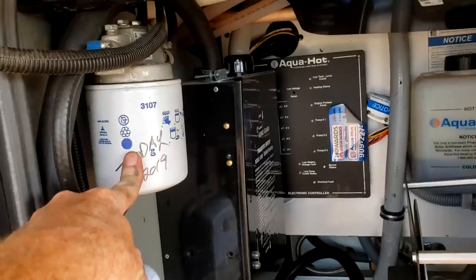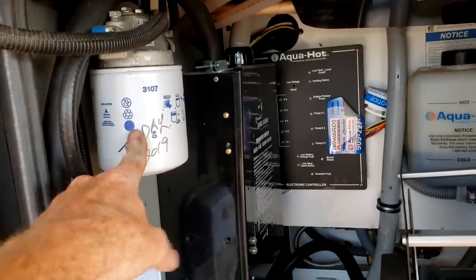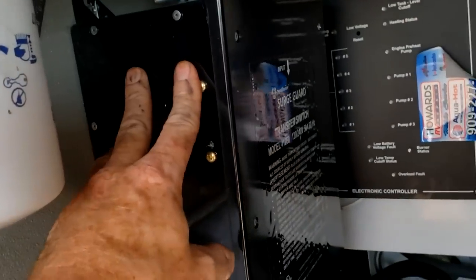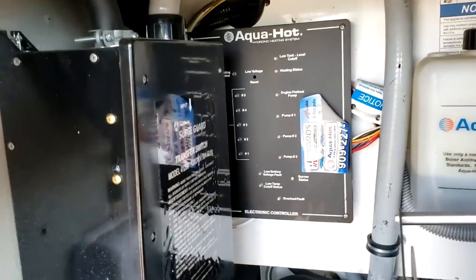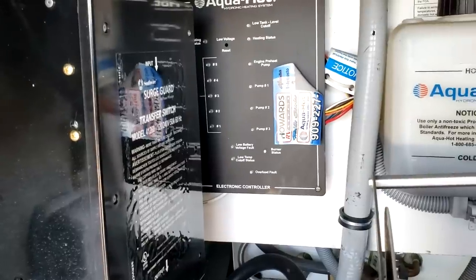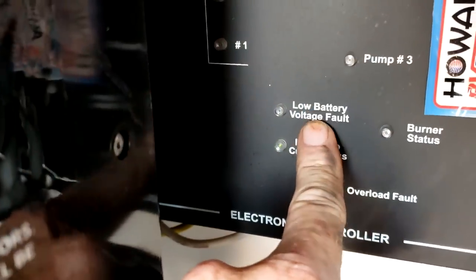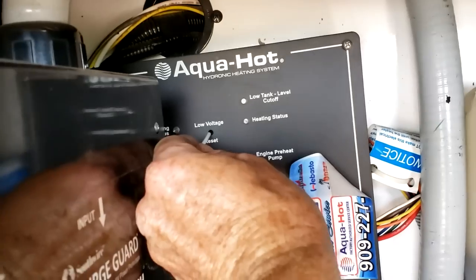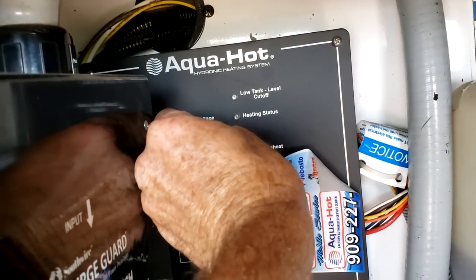Right above is your Aquahot fuel filter — that's where it's located whenever you need to service it. Right next to that is your transfer switch, and past that is the Aquahot control board. It's important to know that if your RV house batteries go dead, the Aquahot will lock itself out. You'll get a red low voltage fault and the diesel burner will not work. To reset it, there's a little hole right there — use a ballpoint pen to push that button and reset the light.